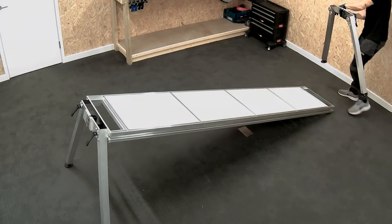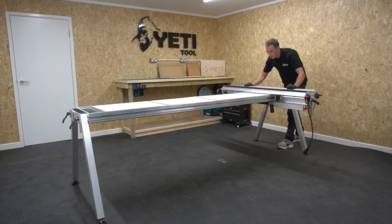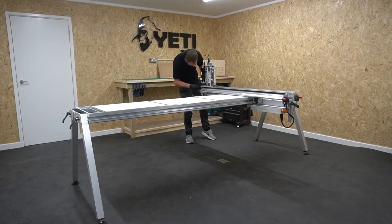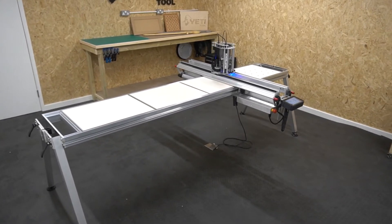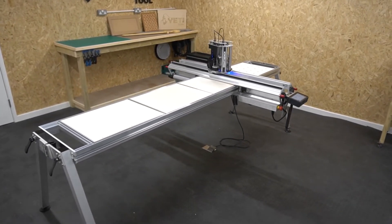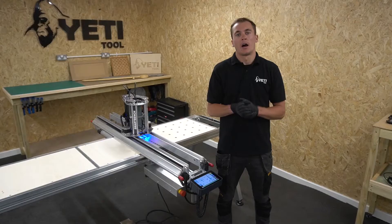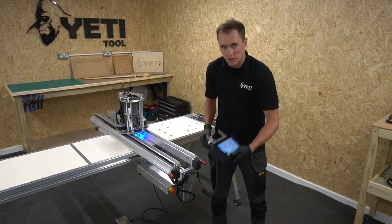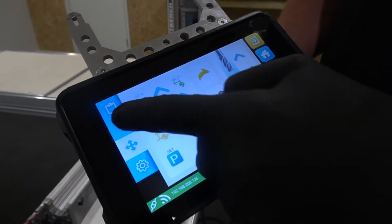SmartBench is fast to deploy with a three minute setup time, meaning you can start cutting in a matter of minutes. It can also be packed down and transported in a van. Another feature of the mechanical design is there is very little dead space, meaning when assembled SmartBench is small enough to operate in a single space garage. We've also designed our own intuitive seven inch touch screen graphics which make it super easy to use.